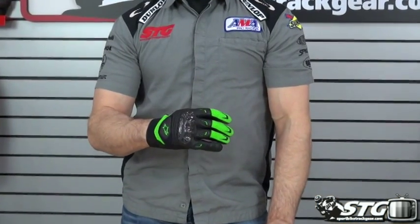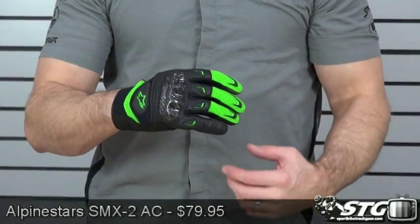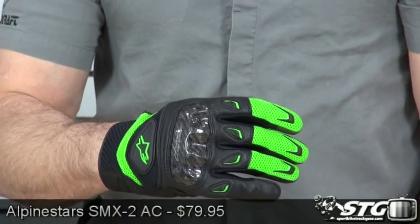Hi, I'm Brian Van from SportbikeTrackGear.com and today we're going to do a product review on the all-new Alpinestars SMX2 Air Carbon Short Riding Gloves. $79.95, available in multiple sizes and multiple colorways. Please look to our website for more details there.